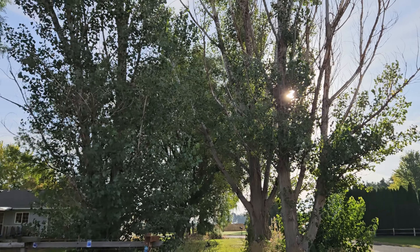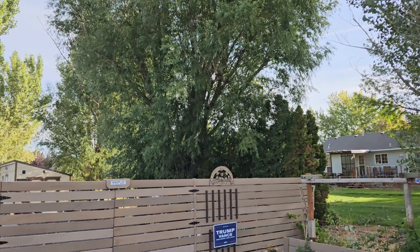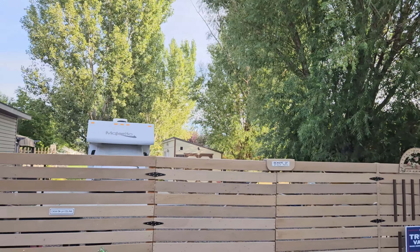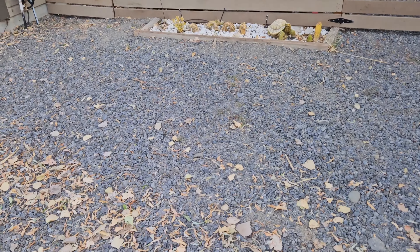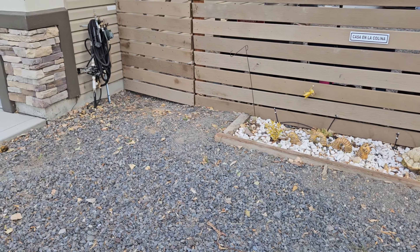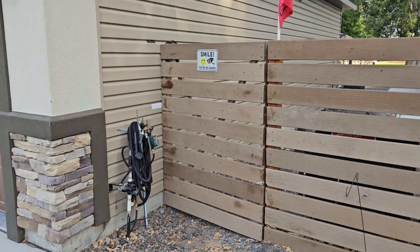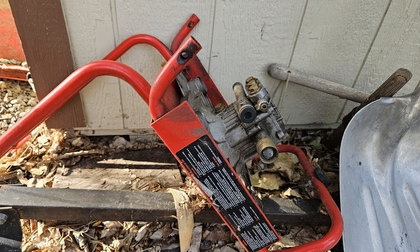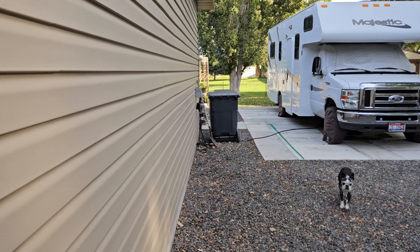Today we're working on the gates. They come open and then they drag on the ground over here, and on that side they don't even hit the ground because the ground is sloped. I found these tie wheels right here — they came off of this thing right here — so I'm gonna make something out of them.